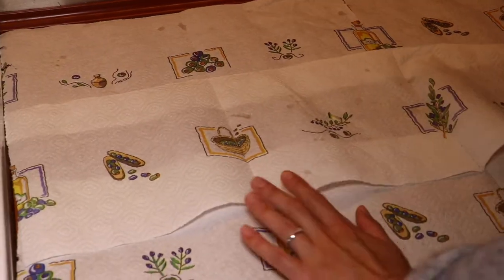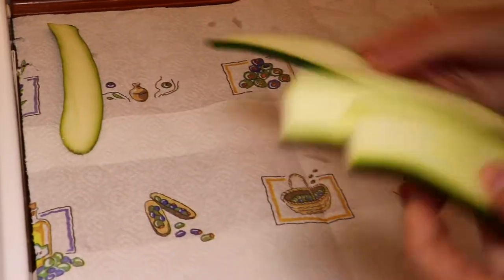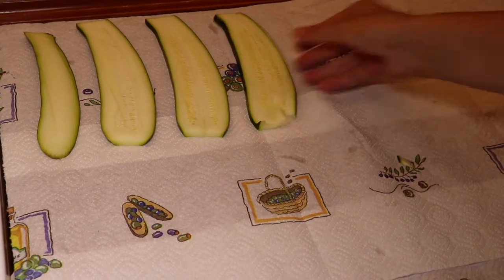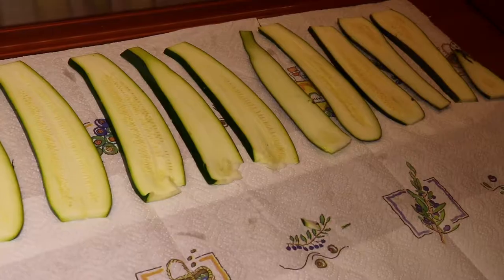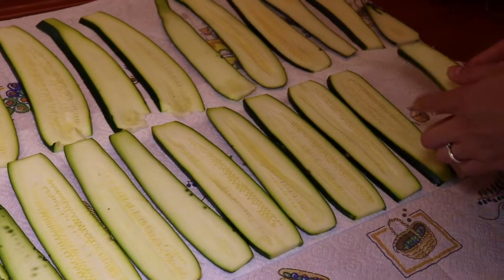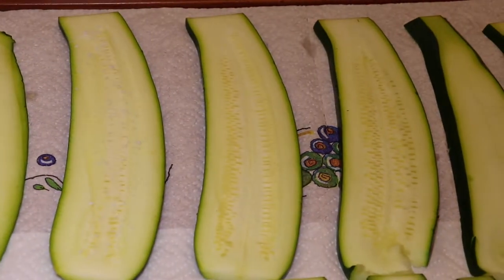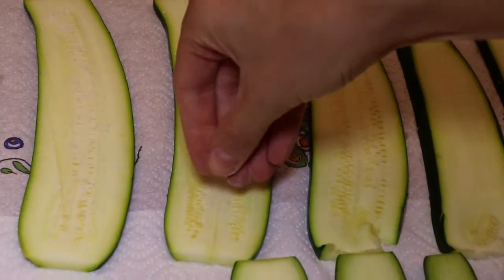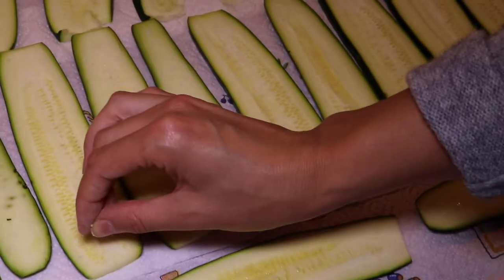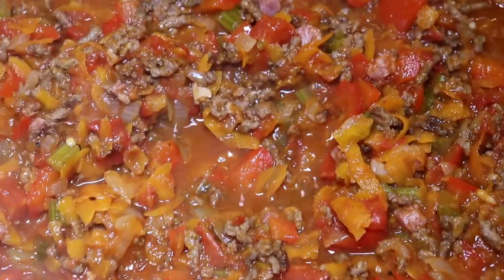We spread out some kitchen towel on the table and place all the slices of squash on it, because we want to extract most of the water from the slices. There's a lot of water in these and it would contribute to a very liquid lasagna if not removed. We sprinkle normal table salt onto each piece of squash, which helps extract the water, and we leave them to rest for 10–15 minutes — even longer would be better.